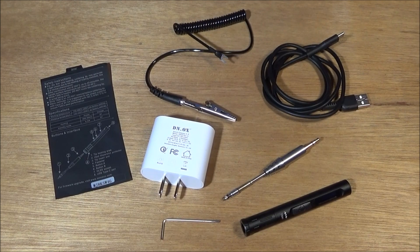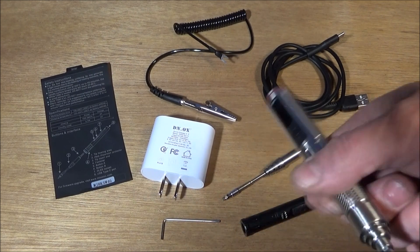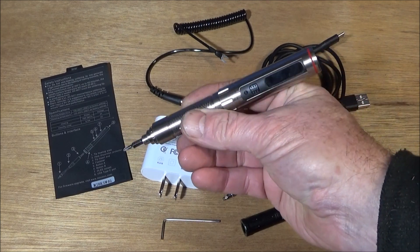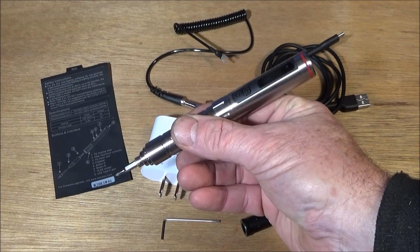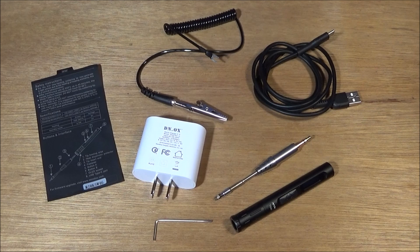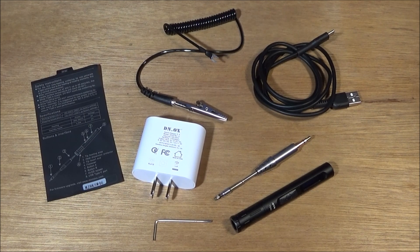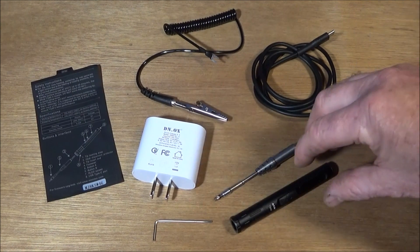I've just got a new soldering iron - it's the TS-80 smart soldering iron, and this soldering iron is made by the same company that makes the ES-121 motion control screwdriver that I showed a little while ago. Like that motion controlled screwdriver, the TS-80 soldering iron has an OLED display and is also fully programmable.